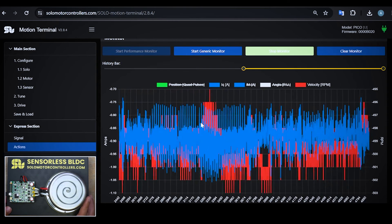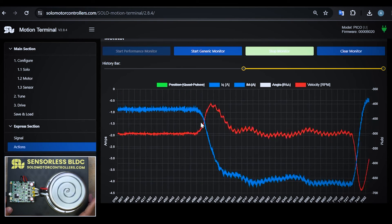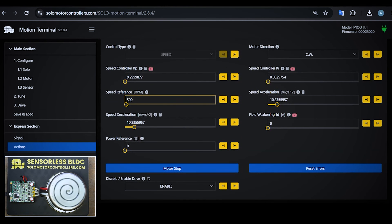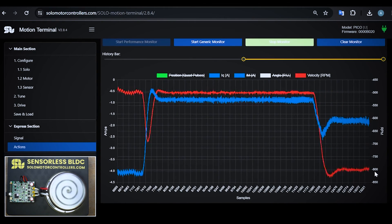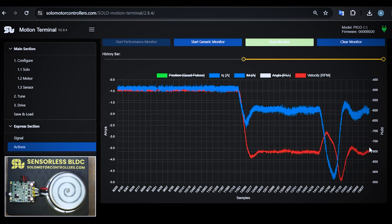If I apply a little bit of load by hand, the current will grow but the speed remains constant, keeping the speed constant at 500 RPM. Then I can go to higher speeds, maybe 800 RPM. And here we are — again, I can apply a little bit of load. It's working very well.